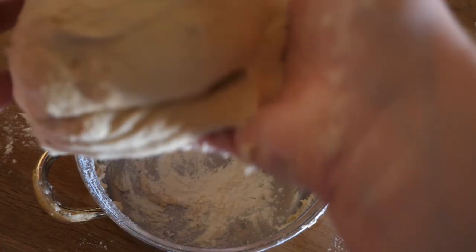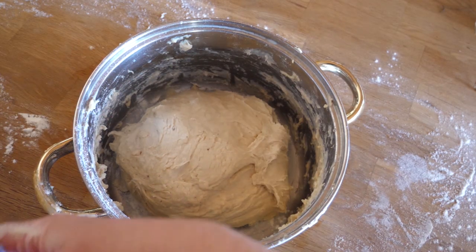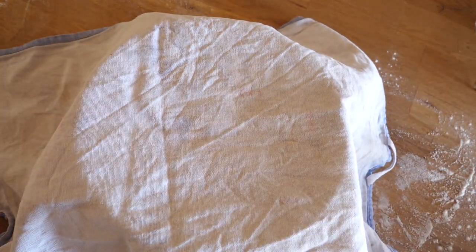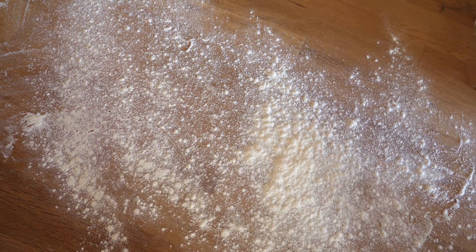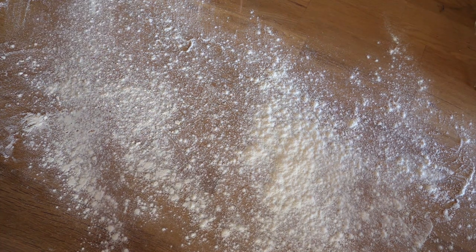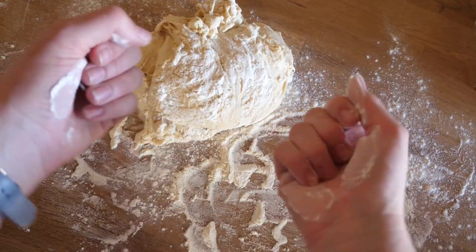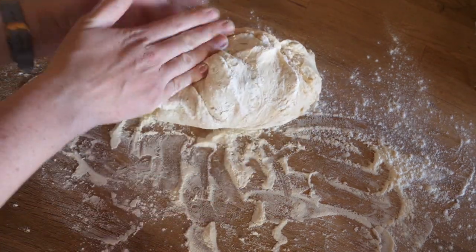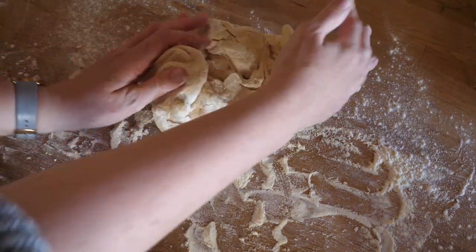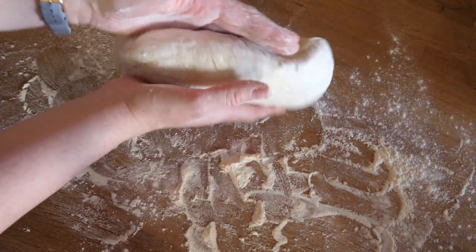Now we want to put our dough back in its home and cover it, letting it rise in a warm spot for around one or two hours or until the dough has doubled in size. After that we give it a second massage by folding it in shape and work all our love into it. Now that it's being more obedient and not so annoyingly sticky anymore, it's much easier to do so.